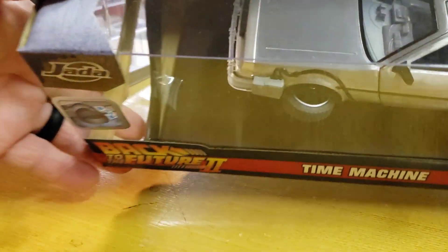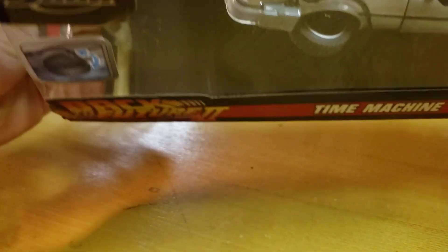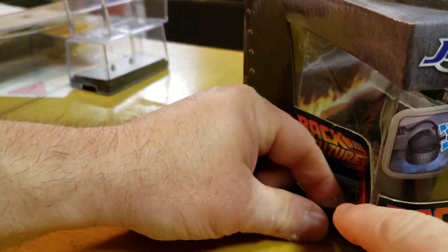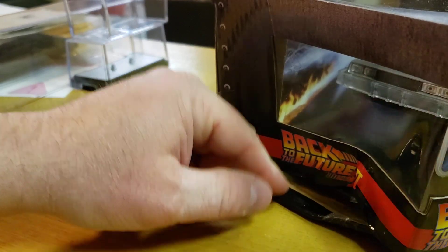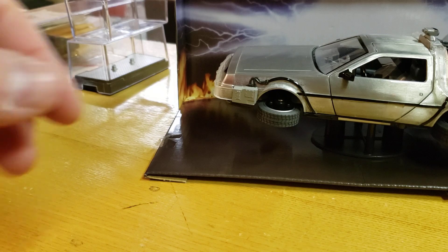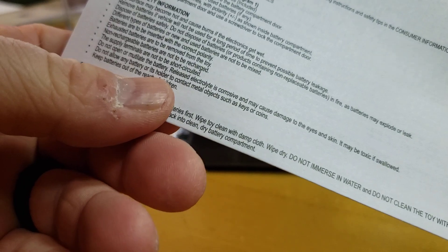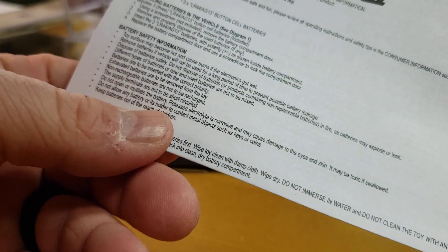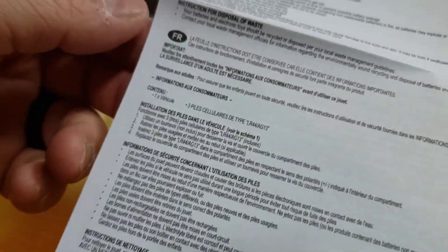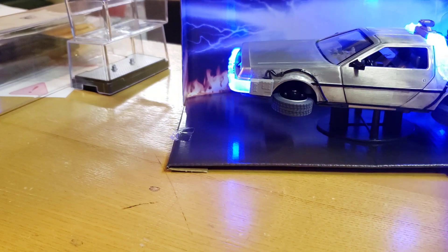I'm sitting here pulling and wondering why it's not coming out — because there's tape all the way over here. Really? You're gonna be that crazy and have these things super duper secured in there? There's paperwork: consumer information, battery information, cleaning instructions — don't put it in water. Okay, so again, it lights up.